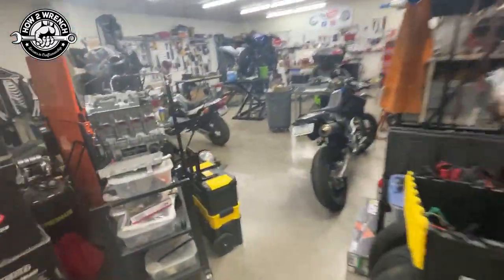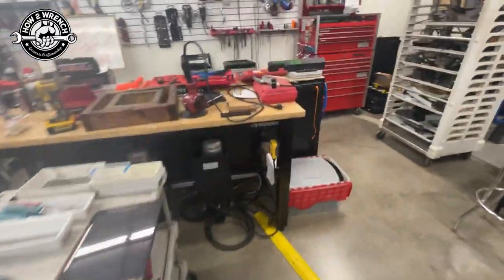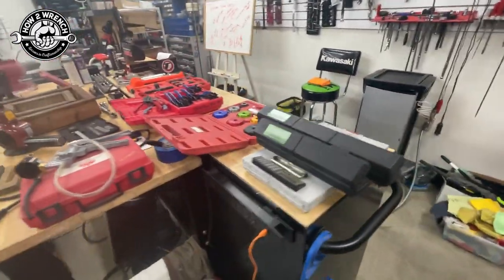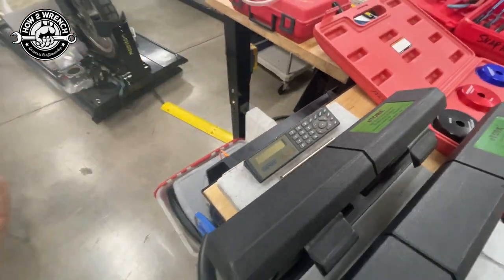The shop is a super mess right now — just getting back after two months living in Japan training techs over there, epic experience. I'll probably do a rundown on that whenever I can. Anyway, I've got a little clipboard with a calculator because I might have to do some math.